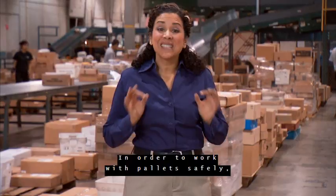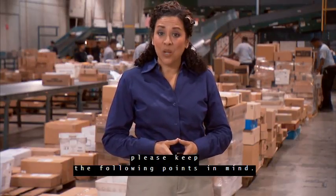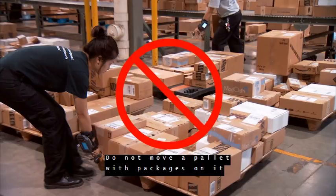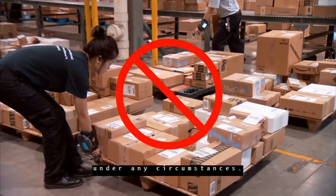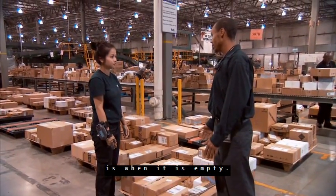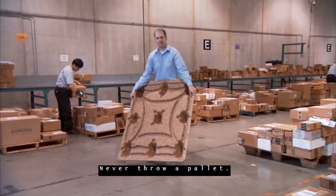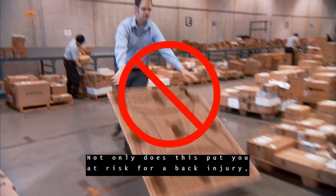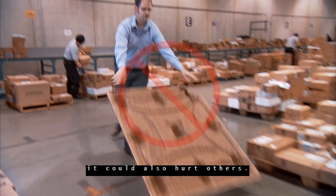In order to work with pallets safely, please keep the following points in mind. Do not move a pallet with packages on it without a pallet jack or forklift under any circumstances. The only time it is appropriate to move a pallet manually is when it is empty. Never throw a pallet — not only does this put you at risk for a back injury, it could also hurt others.